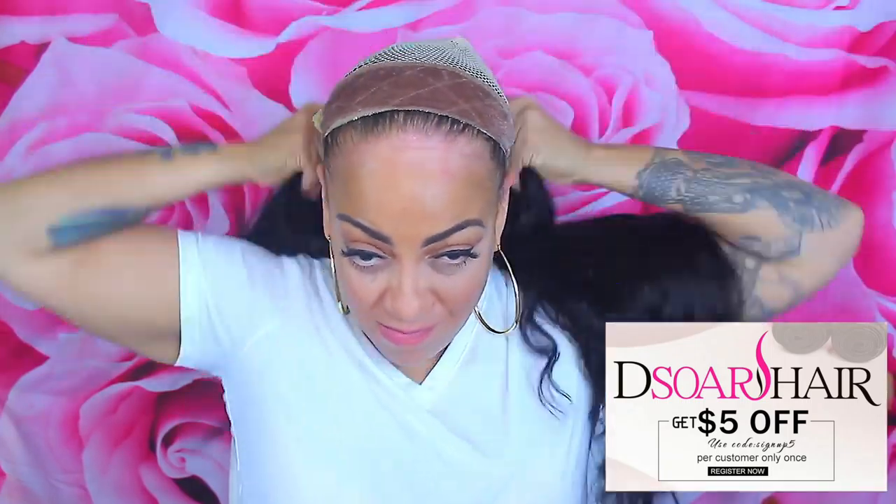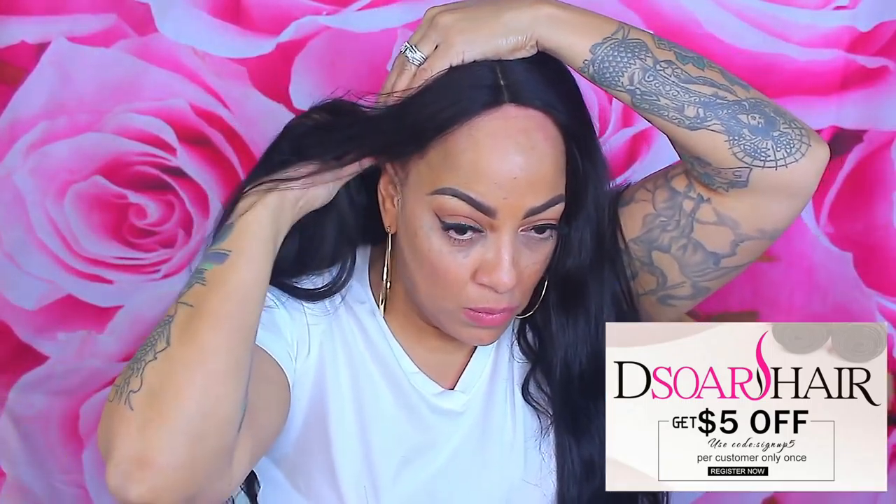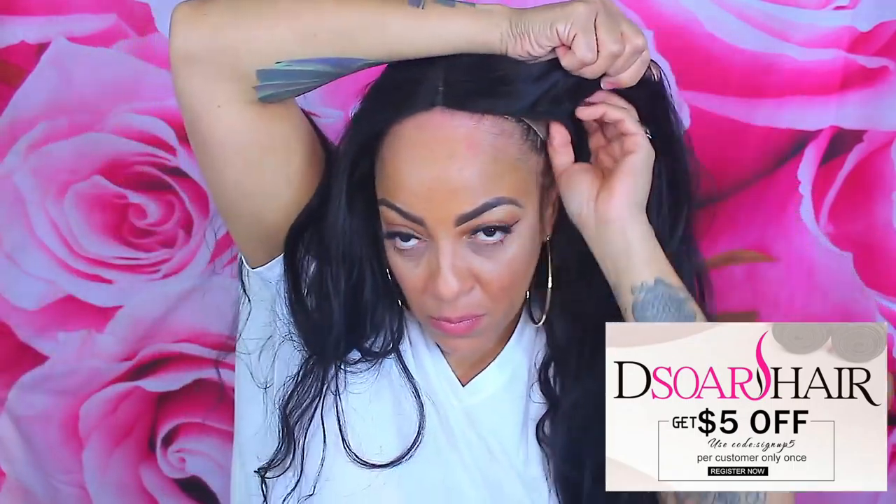Hey loves, this is your girl April and this is another video for Dye Store Hair — probably my fifth video with them. This is their Malaysian natural wave bundle hair in three bundles of 22, 22, and 24 inches, and the closure was a 20 inch. Make sure that you sign up with their website — you can get five dollars off, as you can see on the coupon code right there on the screen.